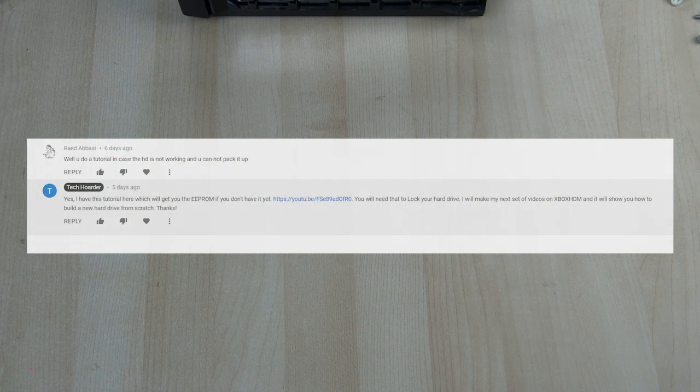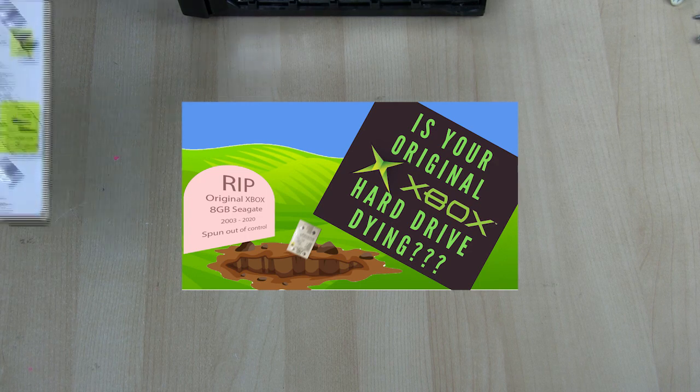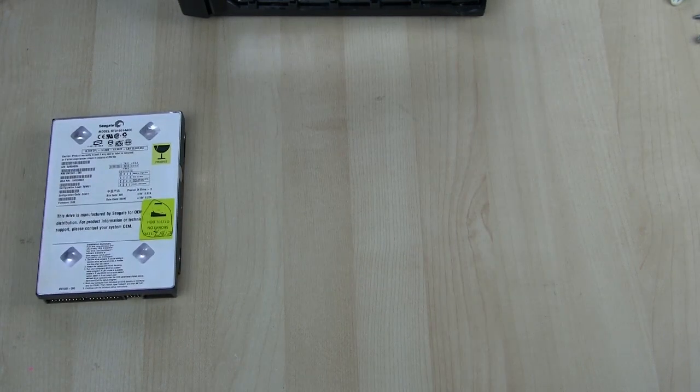Welcome back to part 17 of modding the original Xbox. In today's video we're going to be talking about what you can do if you have an Xbox that was never modded and the hard drive does not work anymore. This is a request from Raid Abasi who asked for a tutorial on what to do when the original hard drive is not working — maybe you get error 21, 16, or other errors resulting from a hard drive issue. This tutorial will cover how to use Xbox HDM to replace the hard drive.